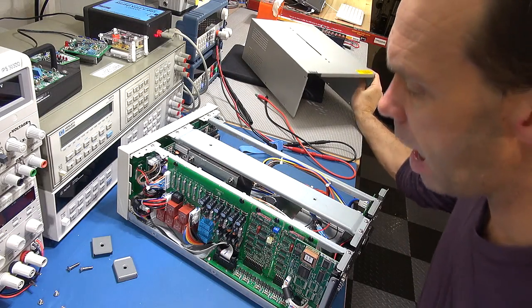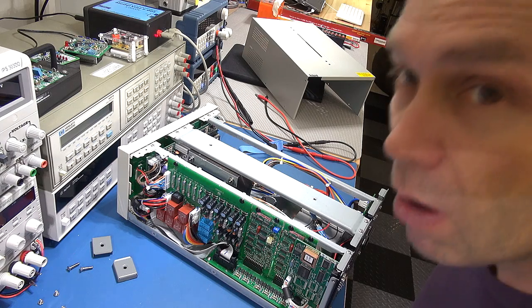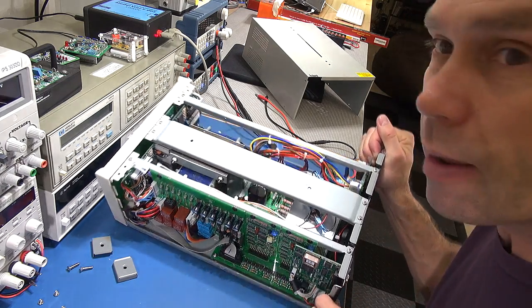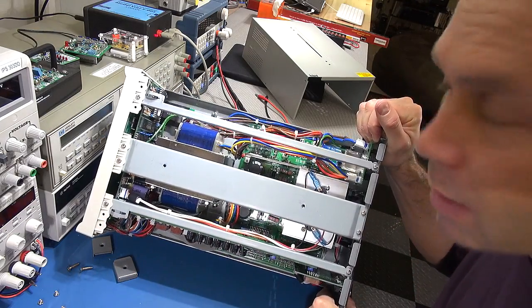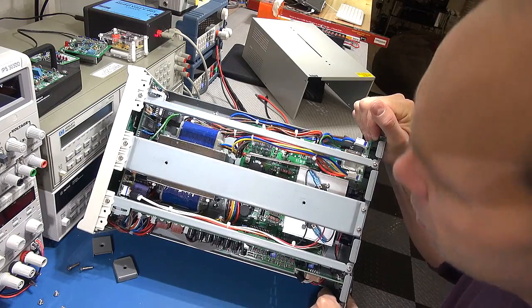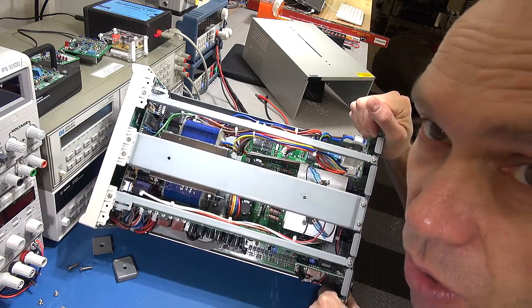Heavens above — there's a rather big transformer in there! I'll just tilt it over. What I'll do is bring the camera in for a top view so we can have a closer look at the internals.